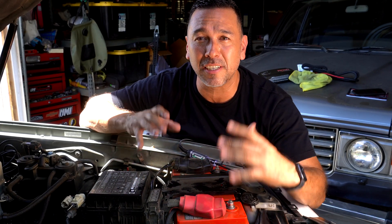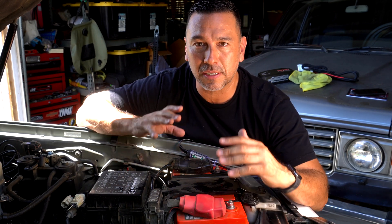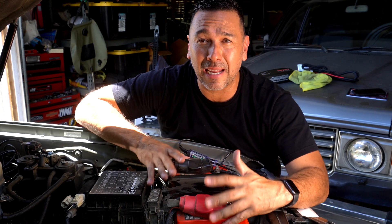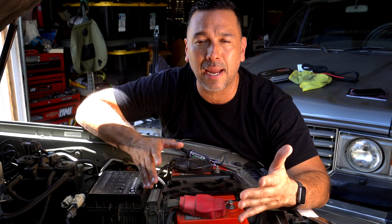If you saw my previous video, you saw that I did an unboxing of Odyssey's brand new charger — new to the market — specifically designed to help their batteries get maximum power and maximum lifespan. What we're going to do is check the voltage on the battery currently to see where it's at.